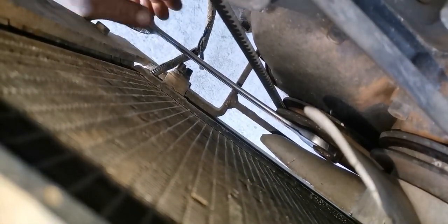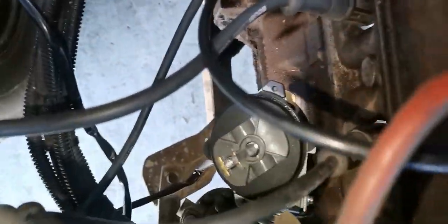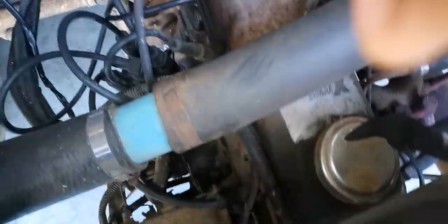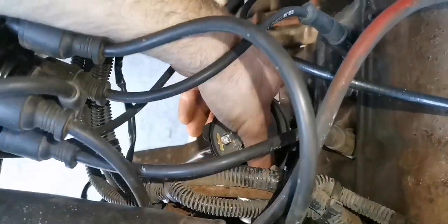So what we want to do is turn it another full rotation to get it to fire cylinder one. There you go — now we can see that the rotor is facing that way, and we can check that that one is cylinder one.